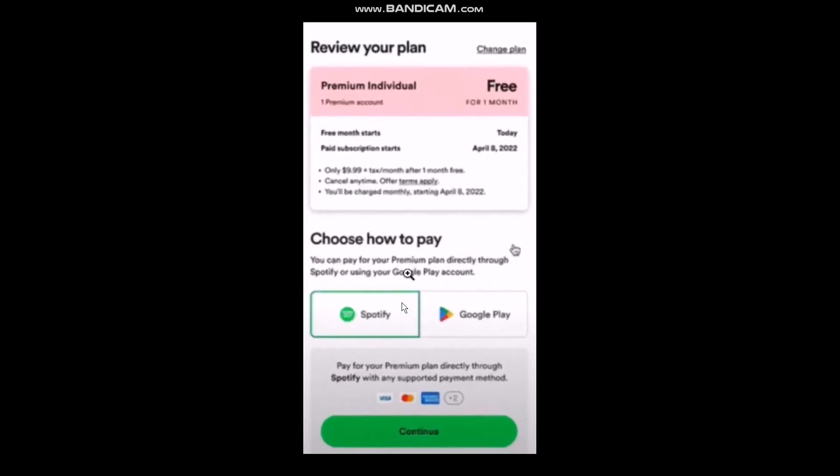Once you've done that, go to your Spotify and then go to your plan. Here you can choose how to pay. You can choose to pay with Spotify or you can choose to pay with Google Play. You won't have a specific option for Google Pay, but you will have an option to pay with Google Play. Simply select that option and hit continue.